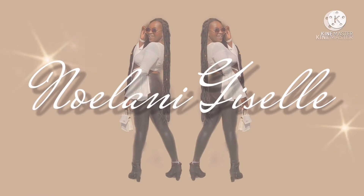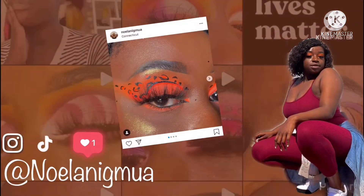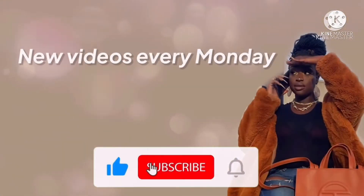What's up you guys? Welcome back to my channel. Today we are reviewing the Mikayla by Glamlite collection. If you don't know who Mikayla is, she's this famous TikToker who does makeup.